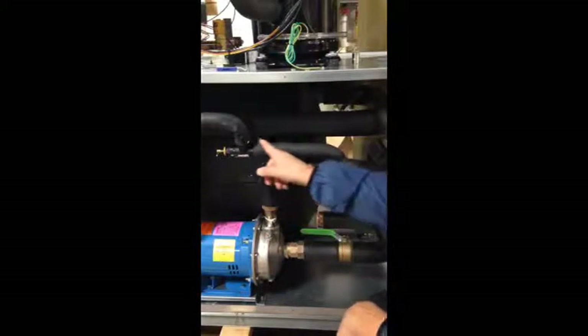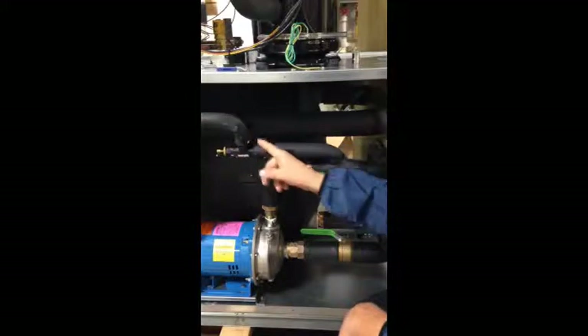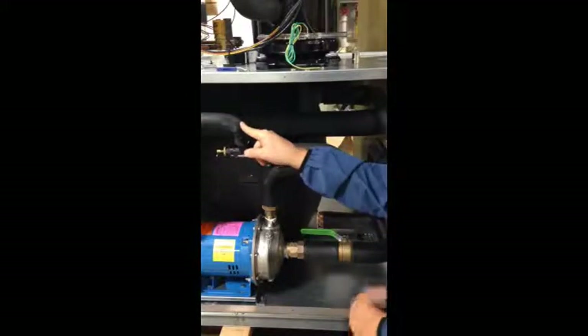instead of backing up fluid in the pump head, it will automatically bypass through this valve here, back into the tank. In essence, this protects your system pump from damage through deadheading.